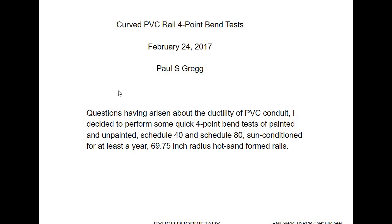We were talking about the ductility of PVC conduit and I decided to do these quick four-point bend tests of Schedule 40 and Schedule 80. Three years earlier I had been working on the same issue — fracture toughness due to sun conditioning, ultraviolet radiation in sunlight and how it degrades PVC like it does almost all composites and plastics. They had been sun conditioning for about 27 months. I just did this static test.